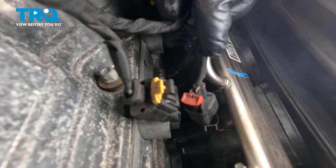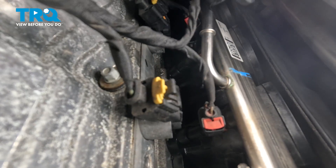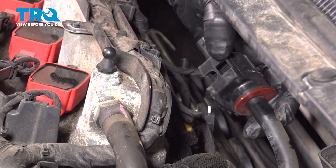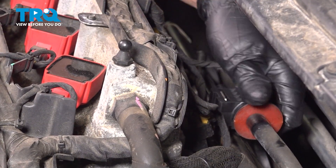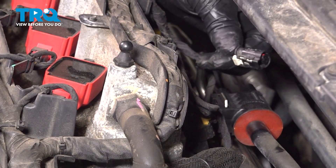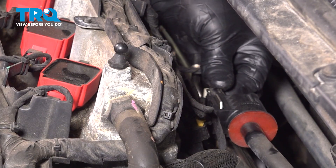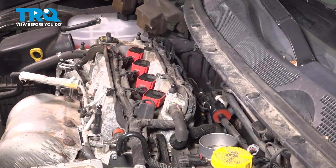Now connect all the connectors — push them down and put down on the lock. Do the same for the other ones. Now take the purge valve and slide it over the bracket, push it down. Take the connector, line that up, lock it down, and push down on the lock.